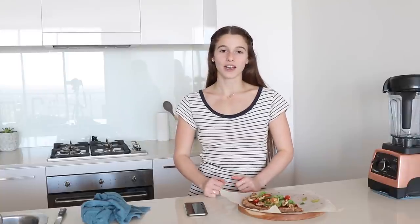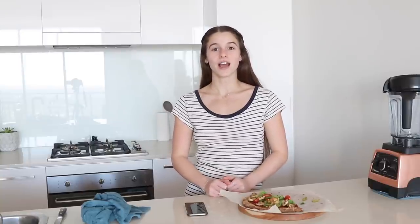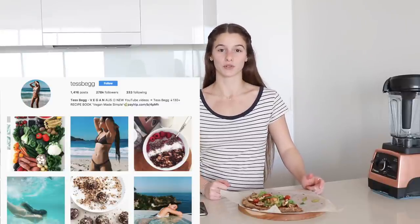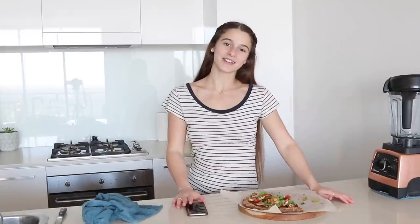So that's it for this video. Thank you so much for watching, I really hope you enjoyed it. If you did, give it a thumbs up and make sure you subscribe and click the notification bell to keep in the loop with my new videos. And also if you recreate this recipe, take a photo on Instagram and tag me and I'll post it on my Instagram story. Hope you all have a lovely day and I'll see you in my next video.